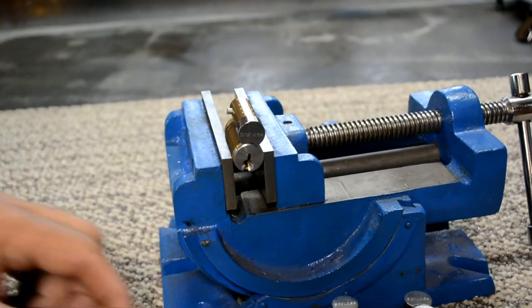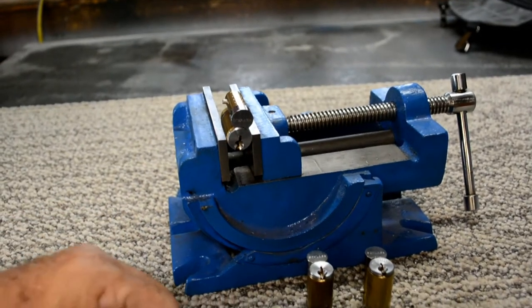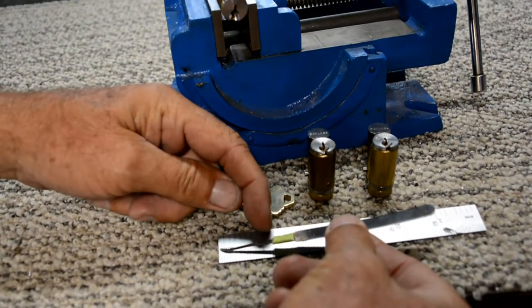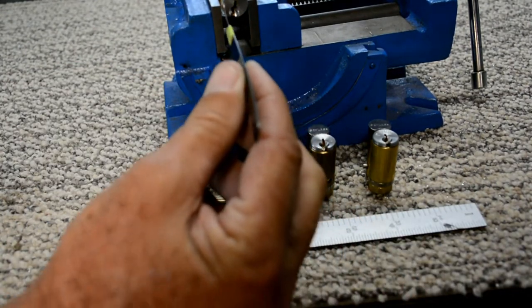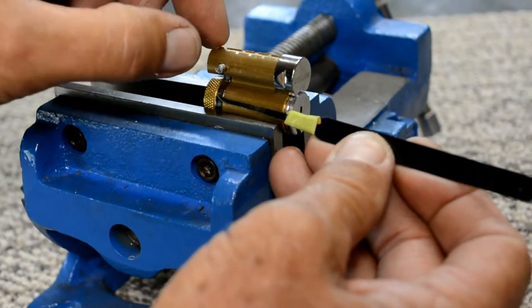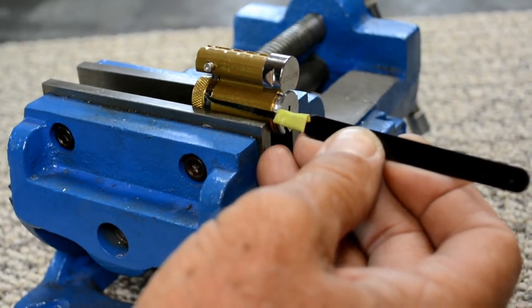One thing you're going to want to do is if you have a control key, it will make things a little bit easier. If you do not have a control key, the best thing to do is take a standard hook pick, measure back an inch and an eighth, and just put a piece of tape around it to give you a guide on how far back in the cylinder you need to go to get to the pin in the back — to lift up and draw the pin that actually holds the cylinder in the lock housing.